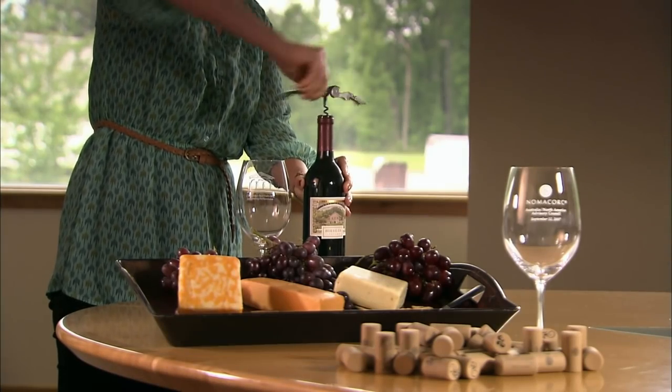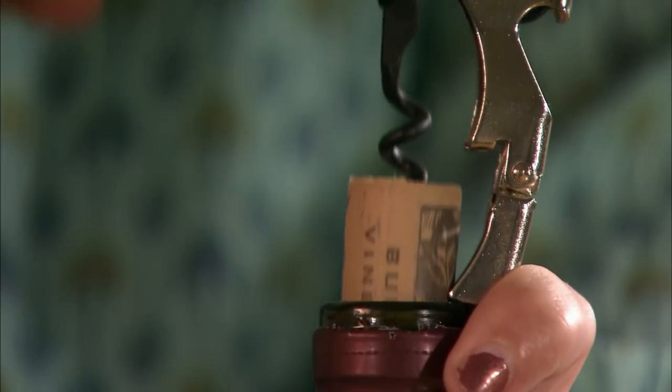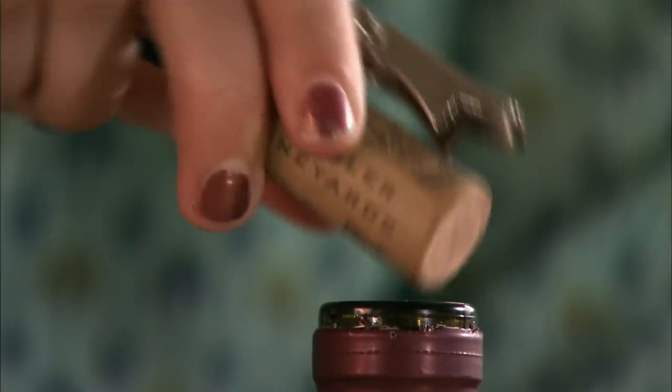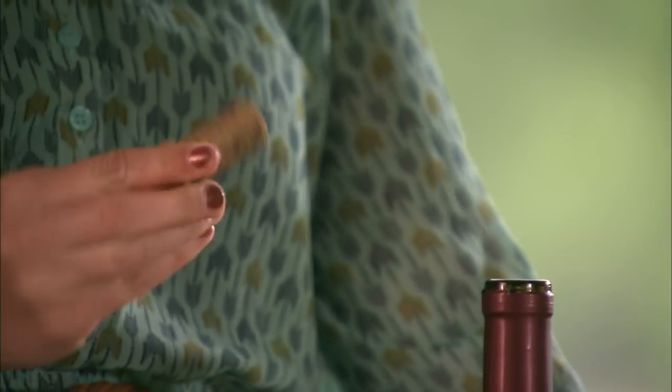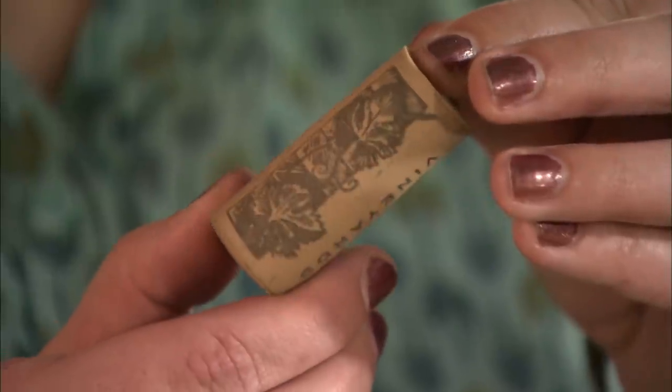This engineered cork is entirely synthetic, and therefore resistant to TCA contamination. It's made of a food-grade polyethylene foam core encased in an elasticized polymer skin. Both materials contract to squeeze inside the bottleneck, but then regain their original shape to seal the opening.